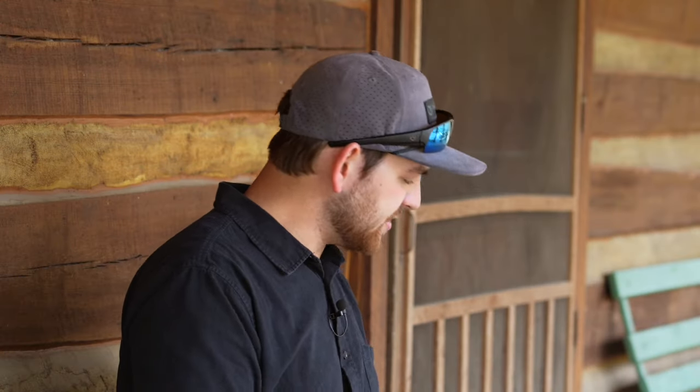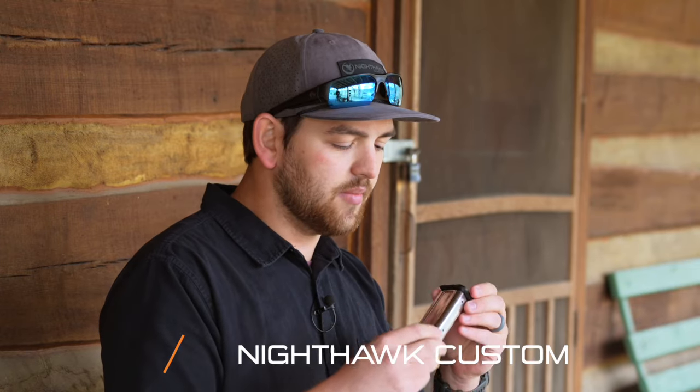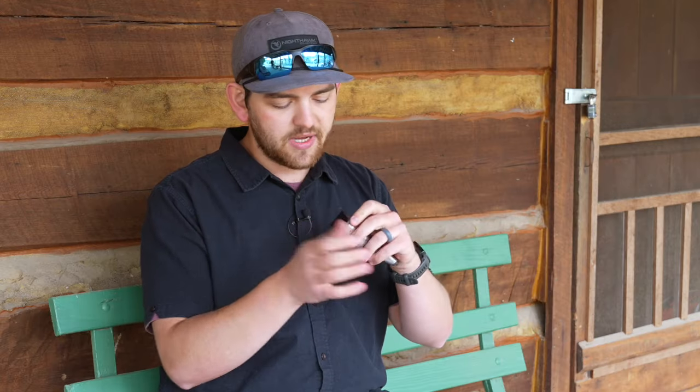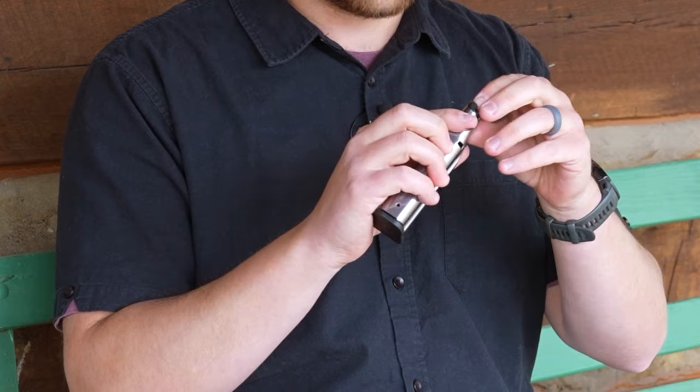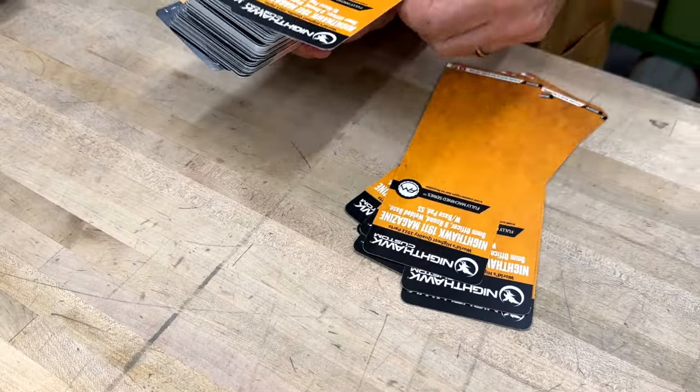We've also got our double stack magazines — 17 rounds, pretty standard. They're also easy to take apart; they're injection molded, push the button in and slide it off. You can clean it very easily. Our followers are very, very tough and will always bring your slide back to slide lock. With years of proven performance, maximize your shooting experience with Nighthawk Custom Magazines.